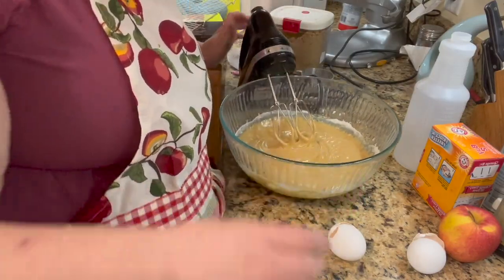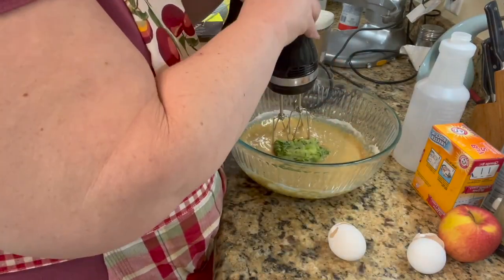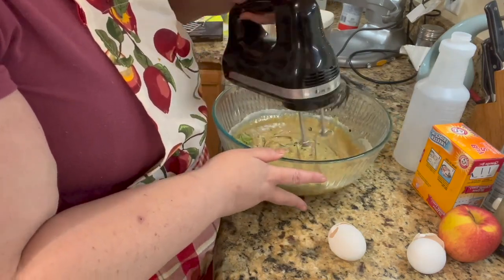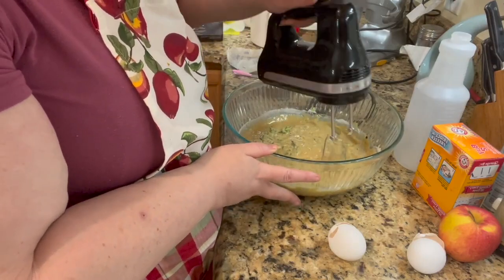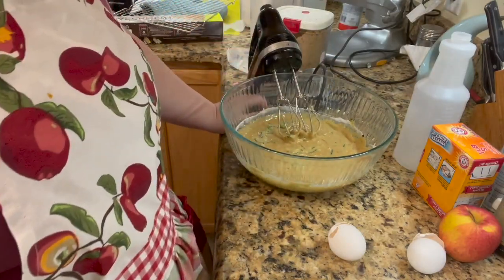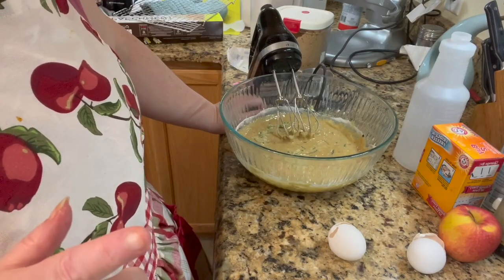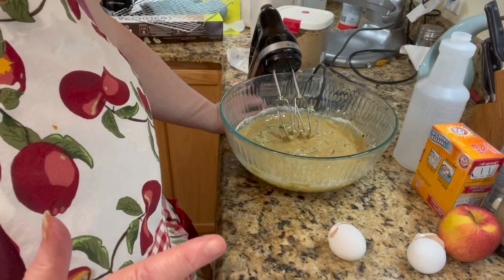Now we're going to add one cup of zucchini. If you're like me, I froze that from the summertime, but I'm still getting zucchini. We still got a ton of zucchini out there, and it's still fresh and local — you can get zucchini right now here in Ohio.